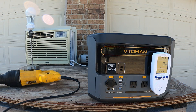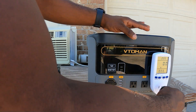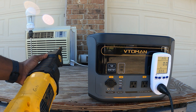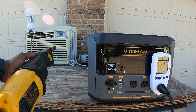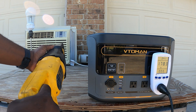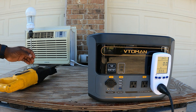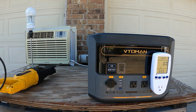Next thing we're going to try is power tools. This is a Sawzall — let's plug it in and see what we're pulling. It's pulling right about 600 watts, which is pretty cool. You can use this around the yard.